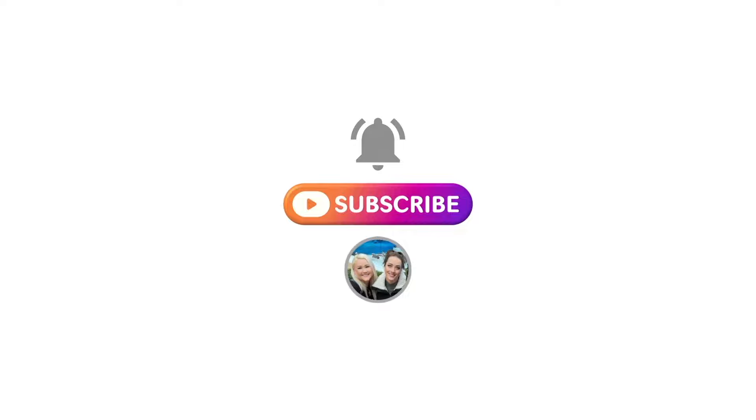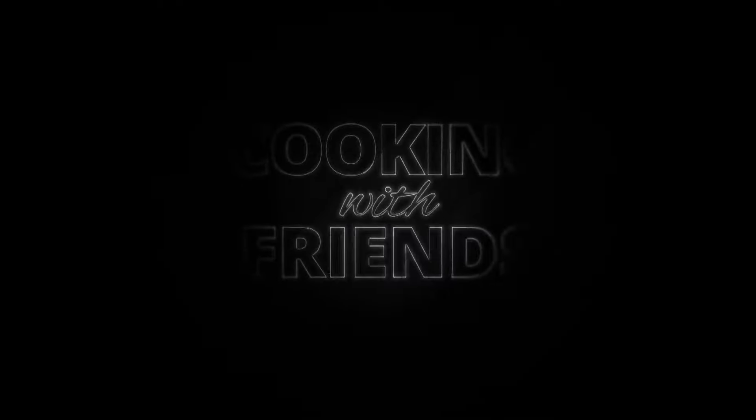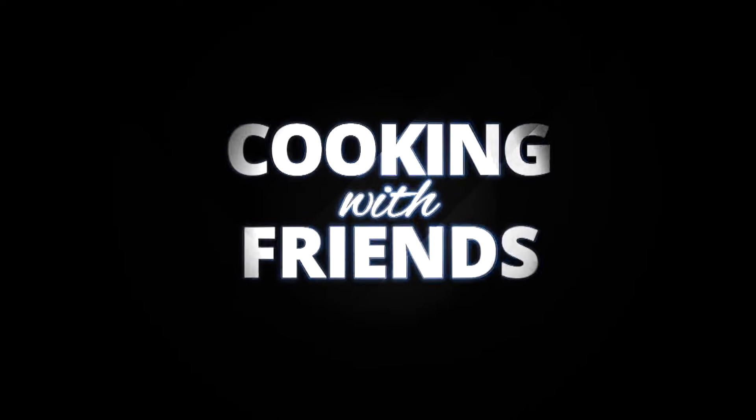Alright guys, well that's it for Cooking with Friends. We hope to see you next time. Be sure to like and subscribe and ring the bell to get notifications every time we post a video. For more cooking and drink videos, like our page.